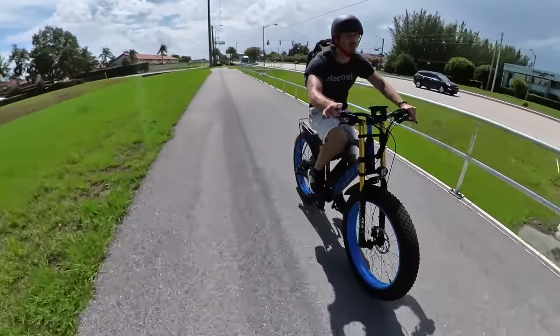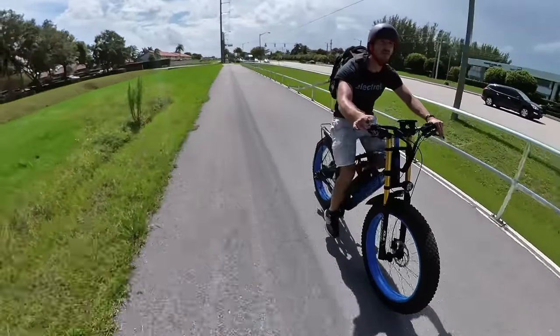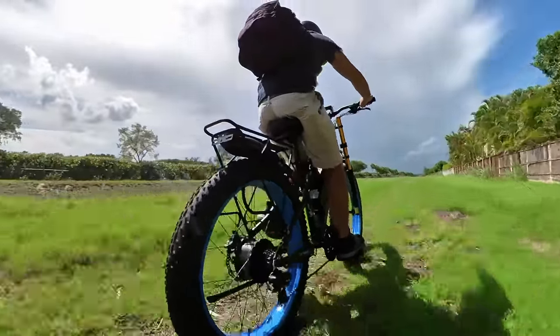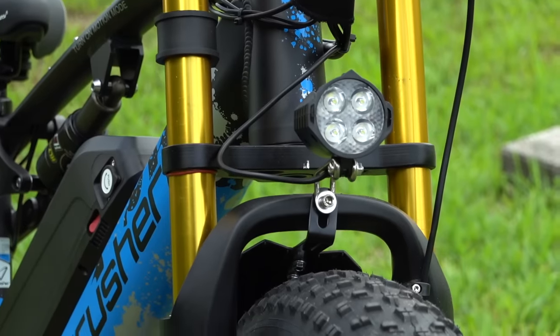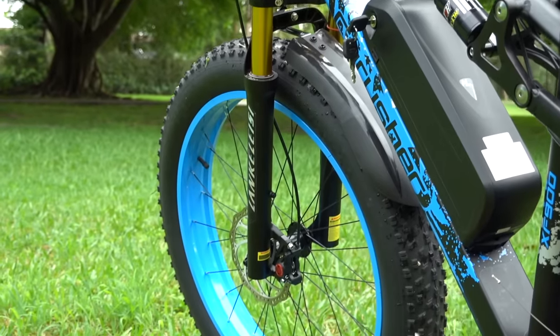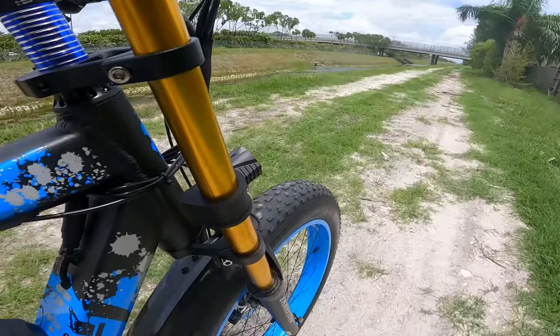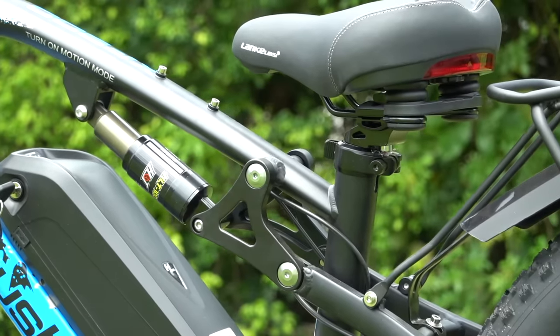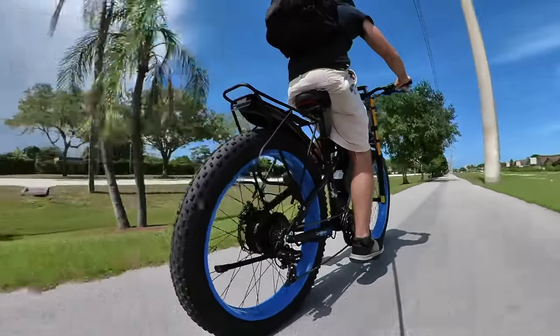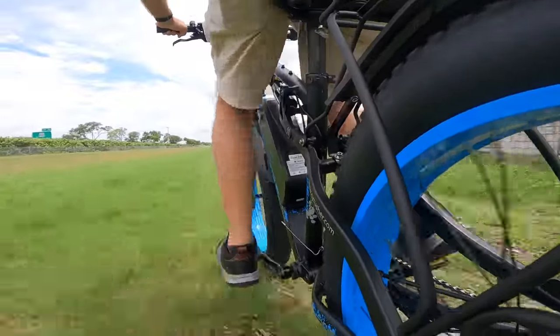When it comes to riding, you can tackle both the concrete jungle or a real jungle, thanks to the combination of those massive 4-inch fat tires and the dual suspension. Up front, we have a dual crown air fork that works decently well — it's not the fanciest, but it definitely absorbs those bumps. For the rear, we've got a spring shock, which is similarly good, not great. This isn't pro level stuff, but it's much better than your typical box store full suspension bike.